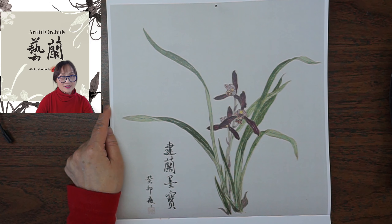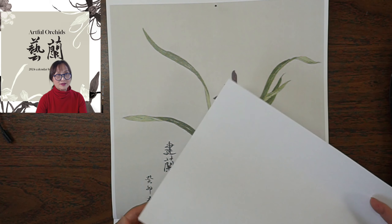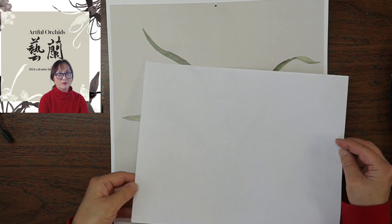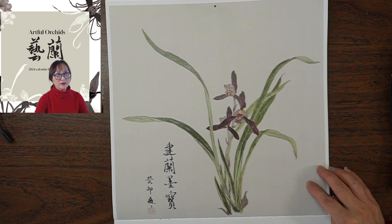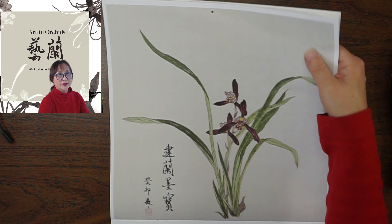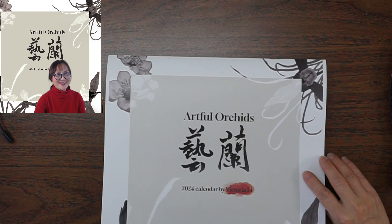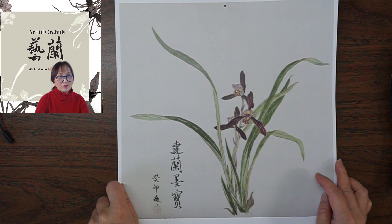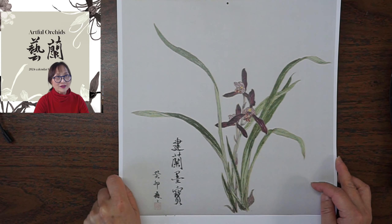We want the size enlarged — the real size is larger than regular A4 computer paper. This is the painting from my new 2024 calendar featuring orchids, and also from the teaching book. I chose one piece for our elaborate Gombe painting workshop next week.